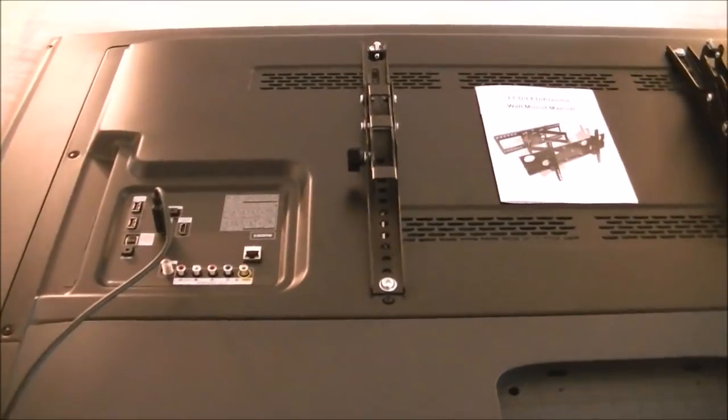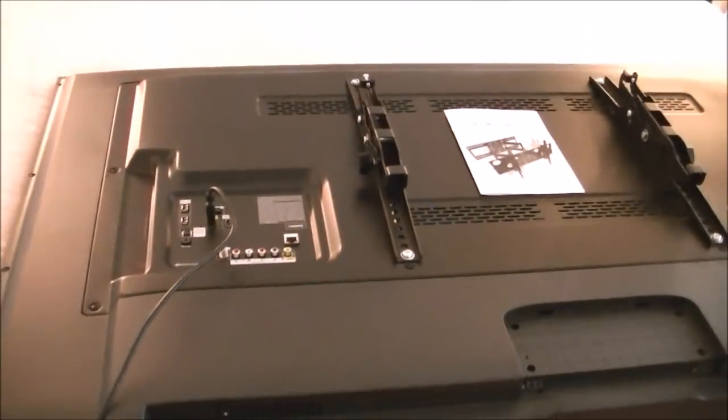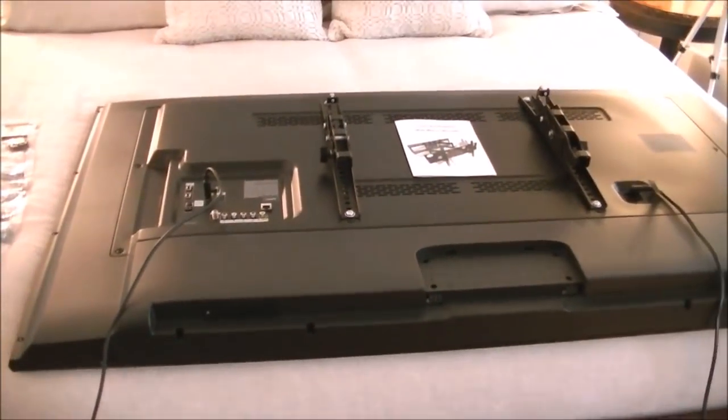Next we'll put the bracket on the wall and then measure up from the bottom of the TV at the height she chose to find out where to put the holes.